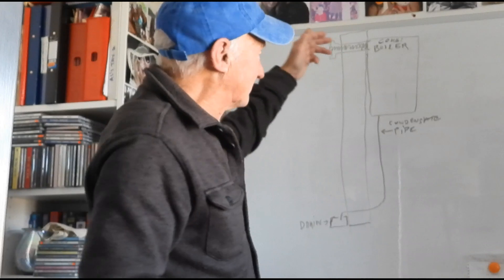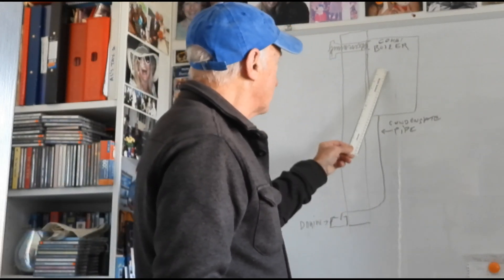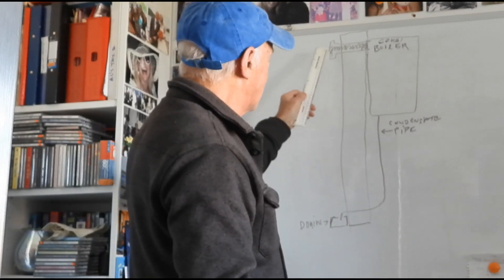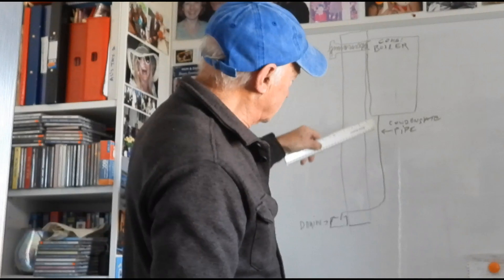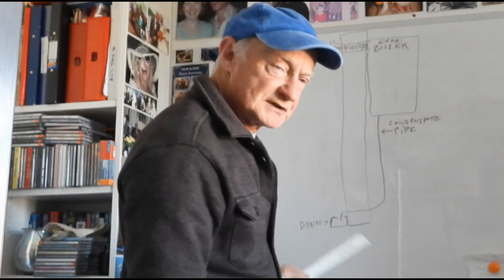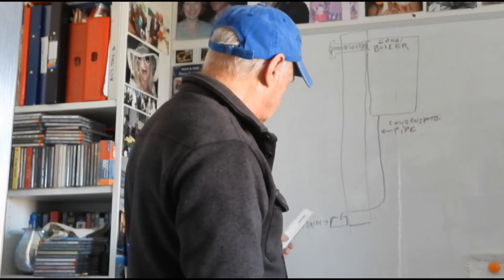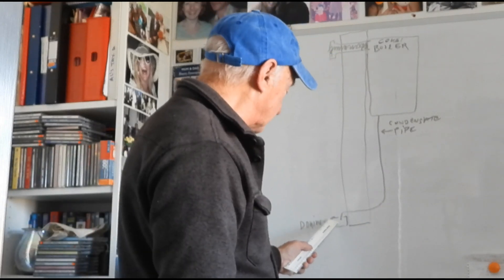Now if you've got a combination boiler - this is one I've drawn up here on the wall - let's have a look. There's the flue going through the wall, it's mounted on the wall, and there's a pipe called a condensate pipe. It comes down and if yours goes outside to the open air before going into a drain, like this particular one here, it could well be frozen.